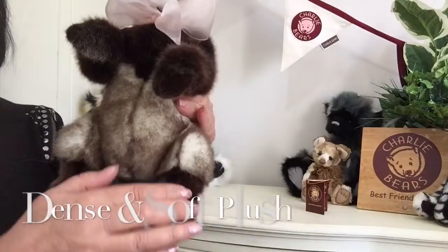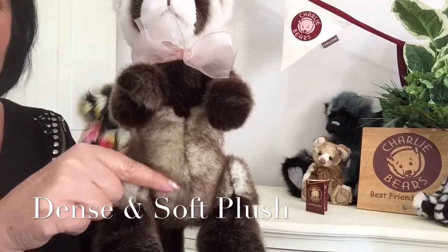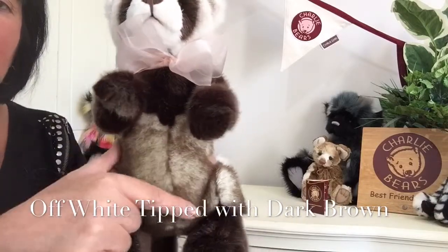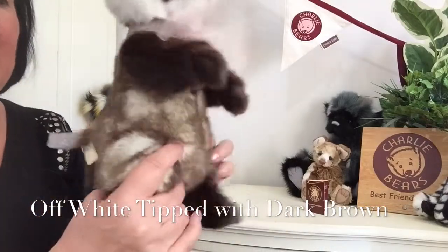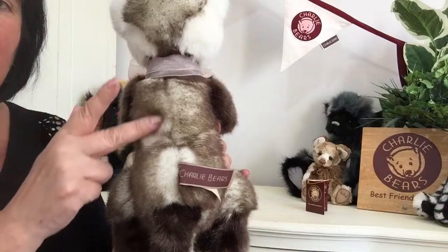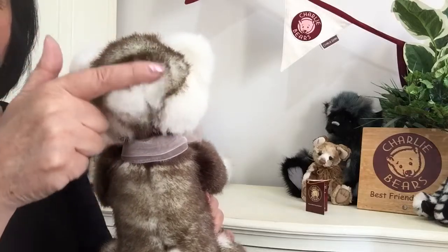His main body has been finished in another plush that is very dense but also very super soft. It's an off-white that's been tipped with a dark brown to give this wonderful effect, and we can see that's been used on the tops of his legs as well. It goes right the way round his body, and you can see there how moving my fingers reveals that off-white underneath, right to the top of his head.